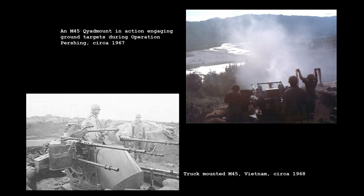The formidable M45 was introduced in 1943, designed by the Maxson Corporation and mounted four M2 50 caliber Browning machine guns. The mount was capable of 360 degrees of rotation and could be elevated up to 90 degrees. It was designed for the anti-aircraft role but could also be used against ground targets.